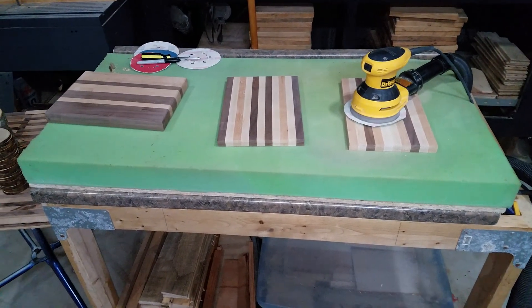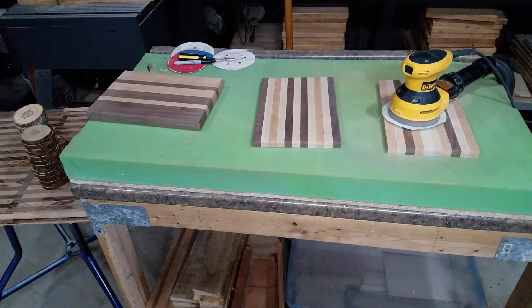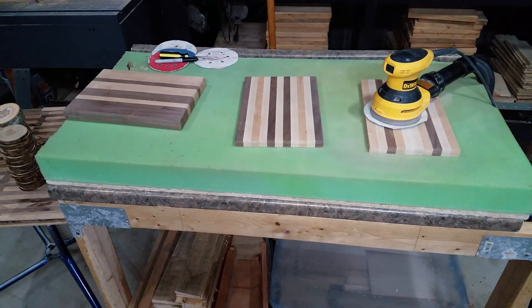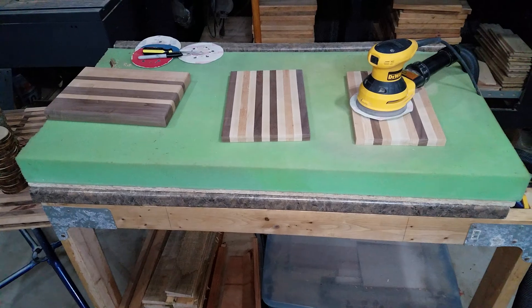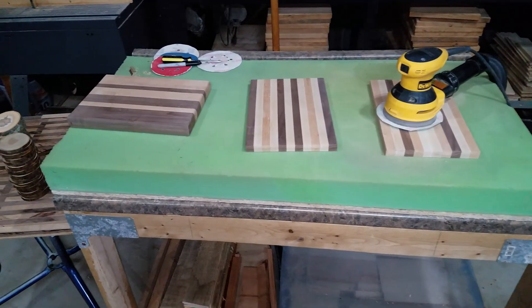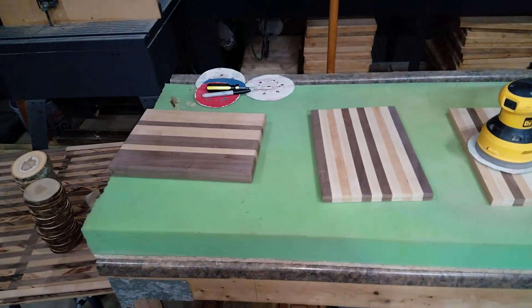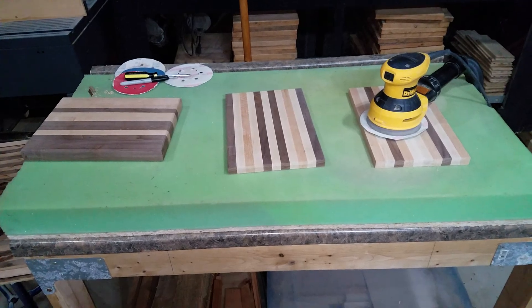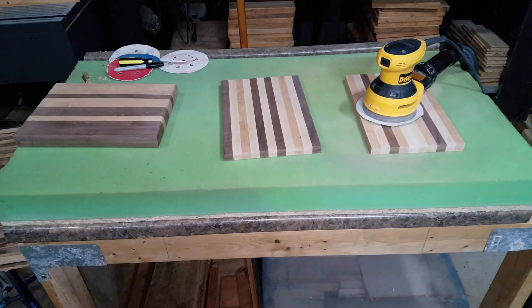I just wanted to give a tip to a lot of woodworkers out there. I'm sure their least favorite part of woodworking is the same as mine — or at least most of you out there. That's sanding. Sanding is a real pain. You can enjoy the process at the end and feel how smooth it is, but the whole process takes a lot of time and you're not really creating, you're just...